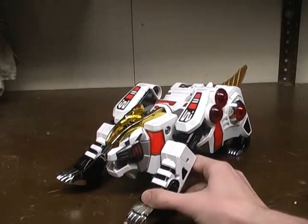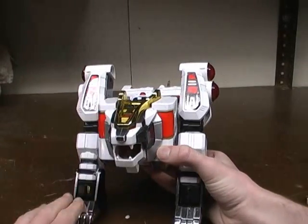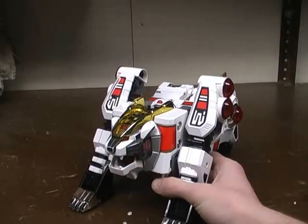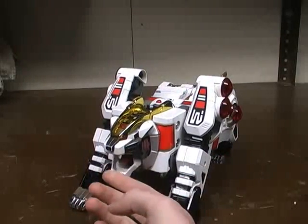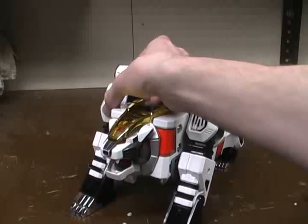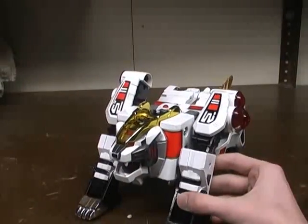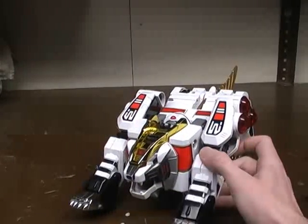Here's the White Tiger Zord in his Tiger Mode. For some reason his legs are deciding to be a little loose on me. His mouth opens up and down, and that's about all the posability you've got. His arms can move, but that's for the transformation as well. There's not really much you can do with his arms moving forward, except he's also got these here, but that's for Tor.